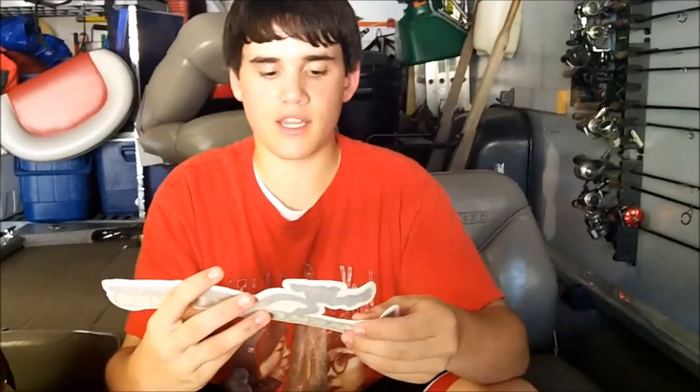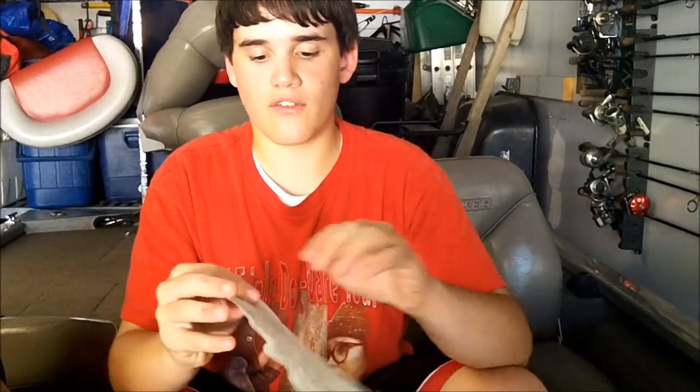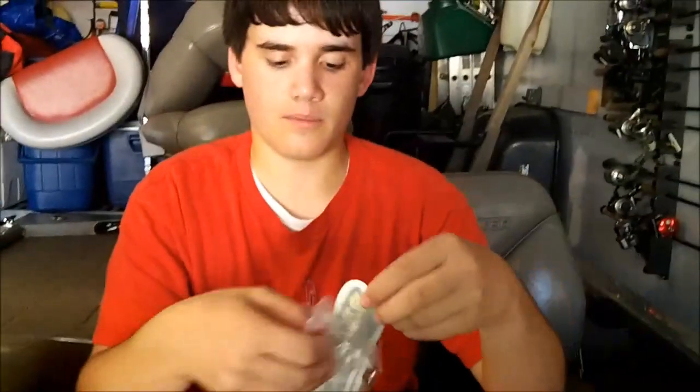I asked them for a couple of stickers, just because I'm trying to get stickers and logos from the companies I use the most and my favorites — to put them on my truck and my boat. I put in a little comment asking for them, and they actually sent some to me. Pretty nice of them. I just love Power Team Lures and love to tell everyone how good they are.